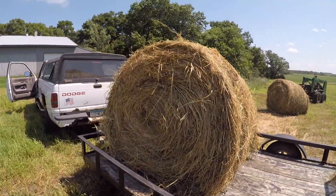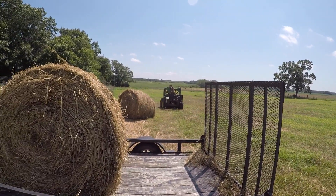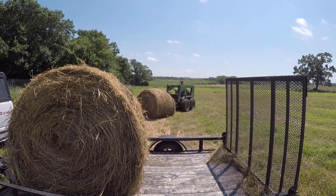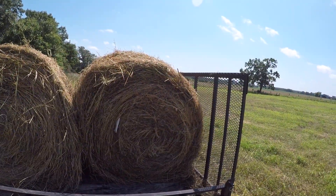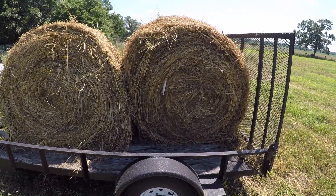So we're gonna take these home and he'll unload them with the Bobcat, bring the Bobcat home and drive it home. And then it'll stack up all the other hay. Hopefully you guys have yourselves a good day and we'll talk at you later. And this little trailer is definitely strong enough to haul hay bales with — Harvey made it so.